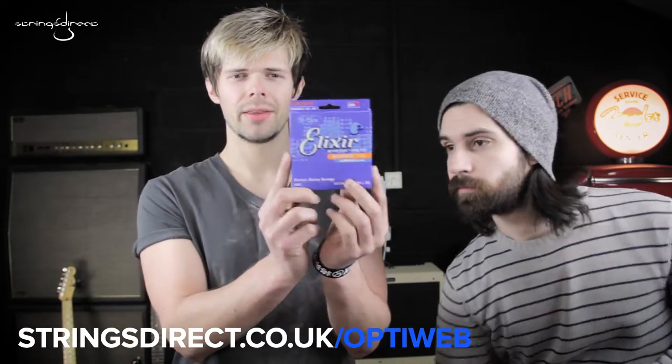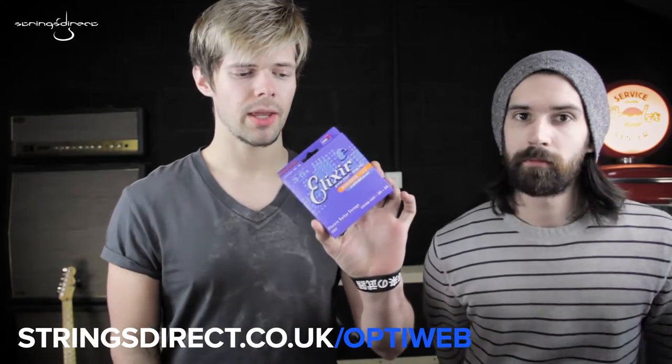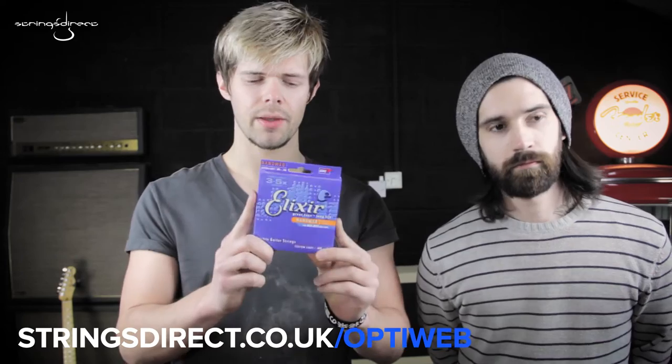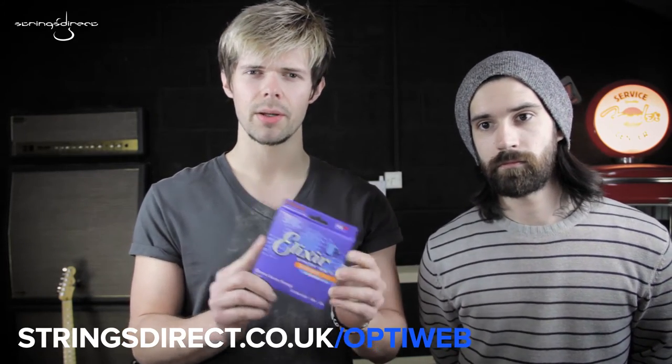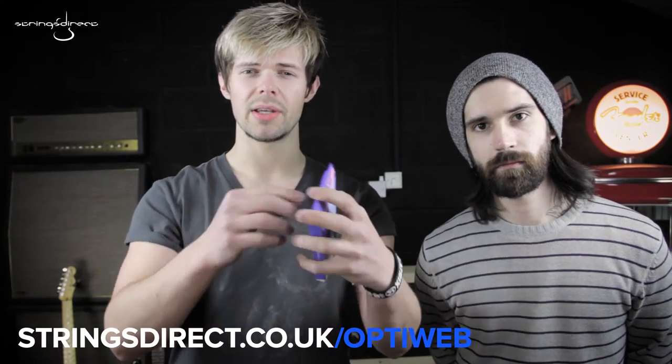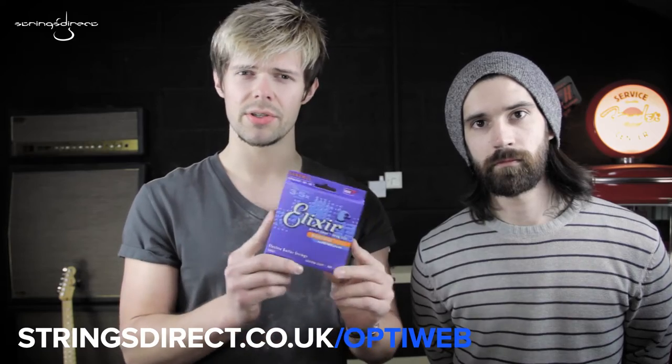So they have the NanoWeb. The NanoWeb, until today, is the lightest coating Elixir did. It's coated the same way as the PolyWeb, coated all over the whole string, so it keeps out dirt and grime. But it's much lighter and it feels much closer to a normal string.